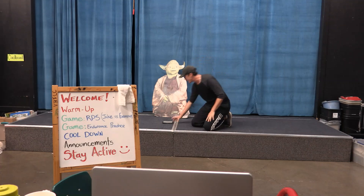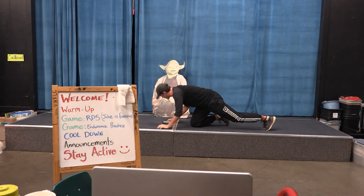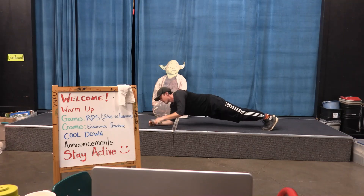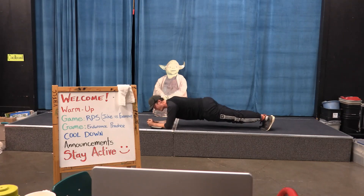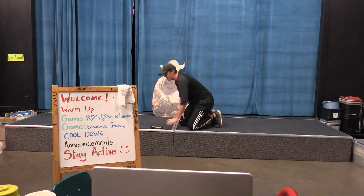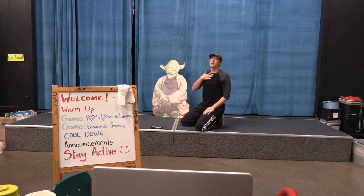Fifteen seconds — plank position, and go. One, two, three, four, five, six, seven, eight, nine, ten, eleven, twelve, thirteen, fourteen, fifteen — and rest for fifteen seconds. Making sure we're breathing. Make sure you breathe.